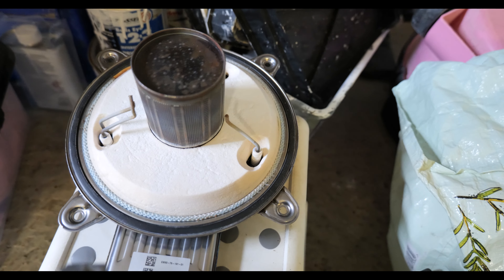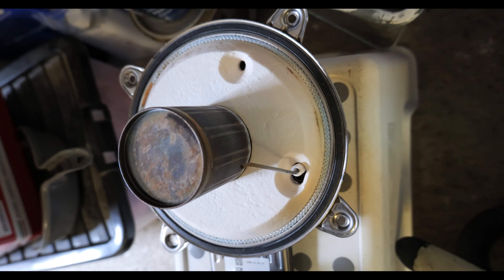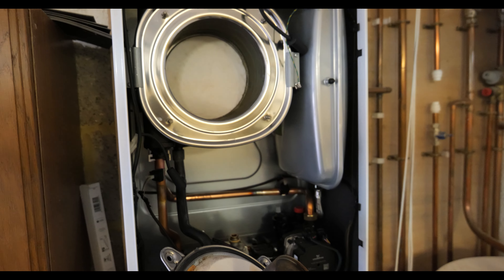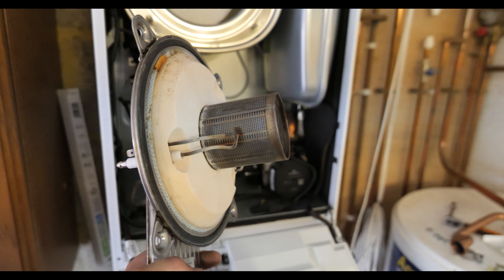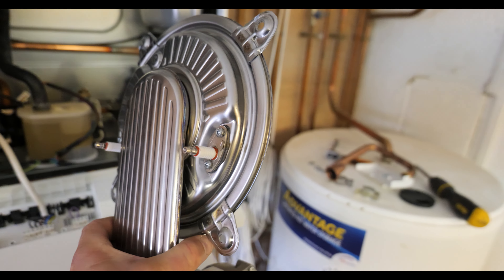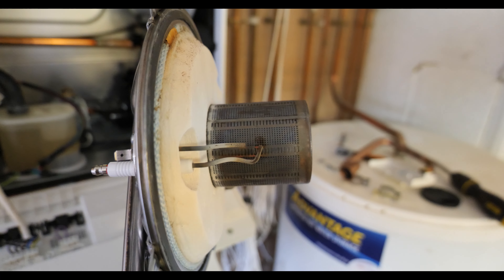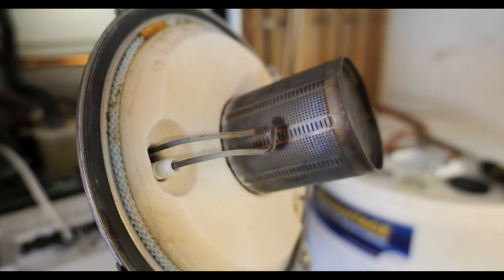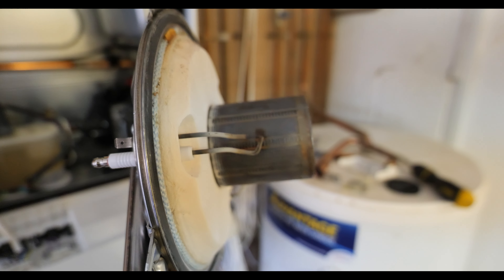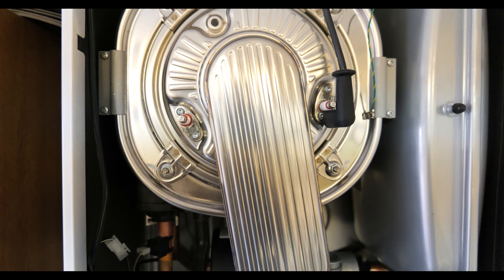I'm also going to hoover out the burner — the chances of getting much out are slim, it looks in really good condition. They recommend just giving it a quick brush with a soft brush but I'll hoover it too. The burner and heat exchanger are all done now and to be honest there's hardly anything in there, which is what you'd expect with modern condensing boilers — if you find one really sooted up you've definitely got a combustion problem. I'm not totally convinced the spark electrode is in the correct position — the spark gap looks too far compared to others I've done. The local merchant doesn't have one in stock so as long as it's operational for now that'll be okay, but I'll make it a priority to get it replaced.